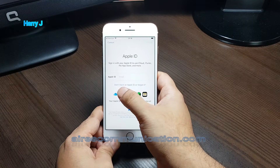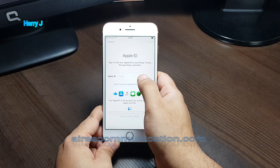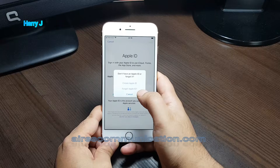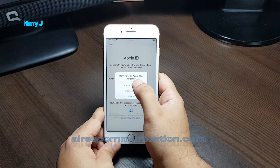You'll have the option if you don't have an ID: 'Don't have an Apple ID or forgot it?' I hit this one. As you see, I select 'Create Apple ID'.